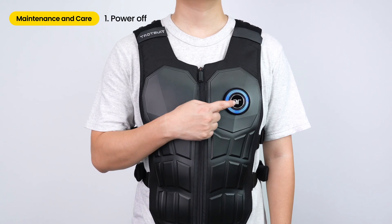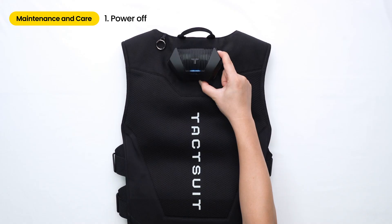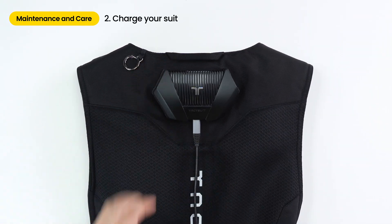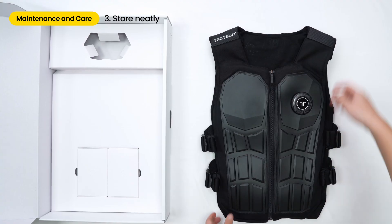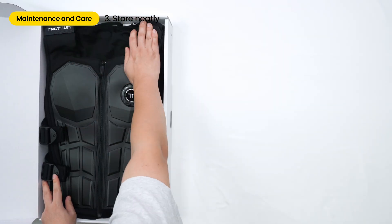When you're done playing, press and hold the power button on the front or the back controller. Plug and charge the TacSuit for future use. When storing, either hang the TacSuit to prevent wrinkles or place it neatly in the box. When storing in the original box, keep the box laid on a flat surface.